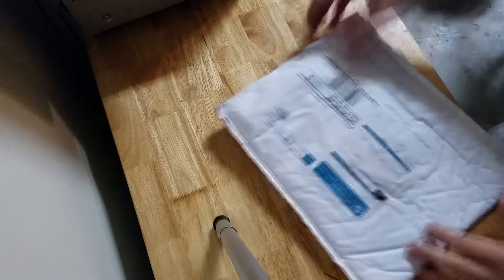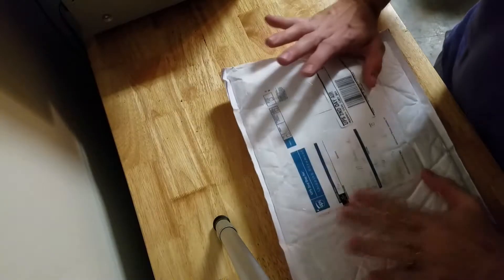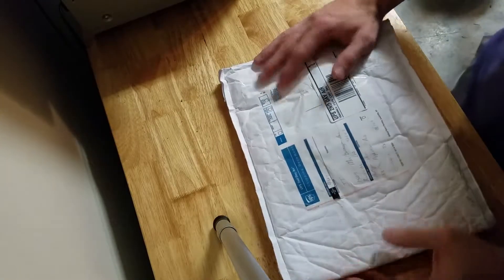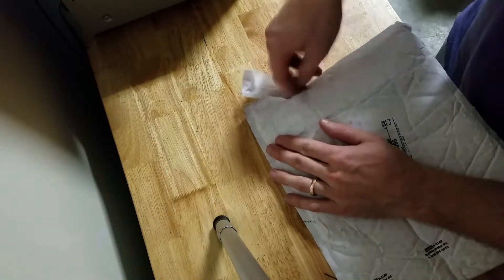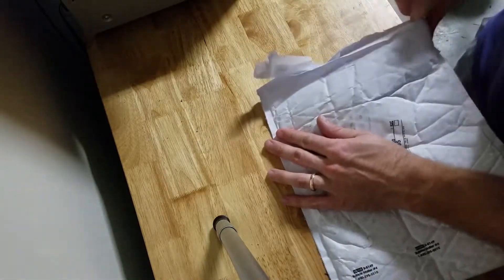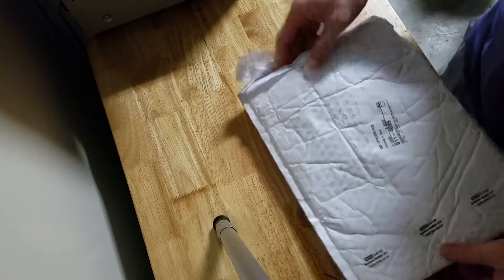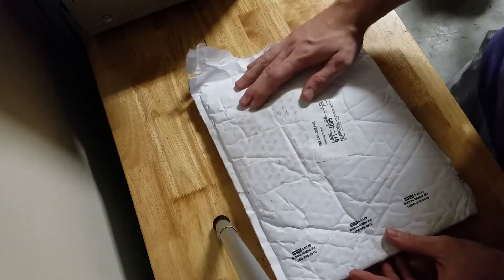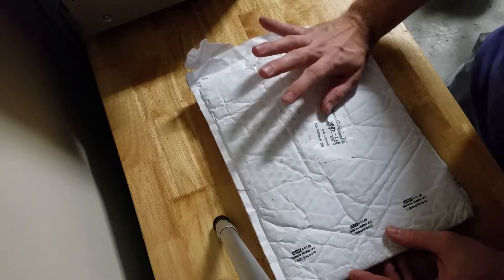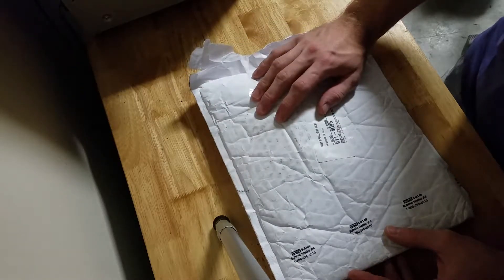Oh my god, kids, I'm so excited because it's finally here. As many of you know, Impact Tech was doing a sale where they were selling these for half off — 60 bucks shipped, you can get one of their stunt levers. The only catch was you don't get to pick the colors.